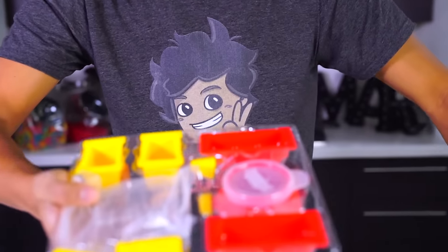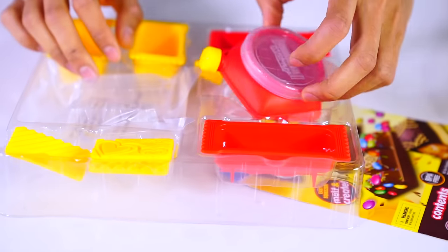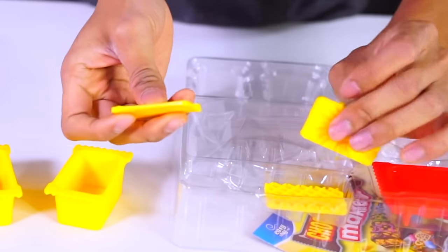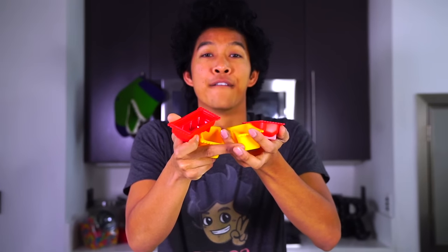Look at what's inside of here — all these awesome molds, all these different things. I don't even know what this does, but this looks really awesome. I'm gonna make four different kinds of chocolate — two delicious and two disgusting, or maybe it's delicious too, I don't know.